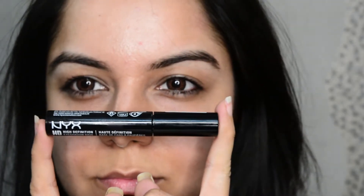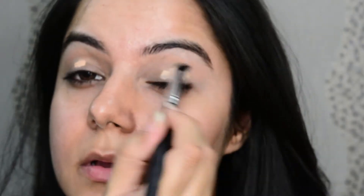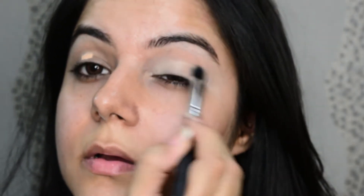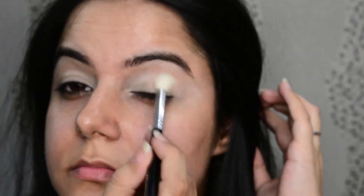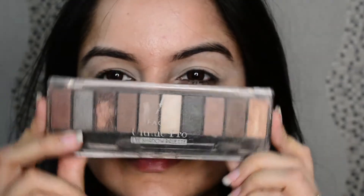First, I'm using my NYX HD eyeshadow primer for prepping the eyelids, using my fingers to blend it. After which I'm using the Kiko Milano foundation and blending it with a blending brush. Now I'm using the Derma fixing powder to set everything.